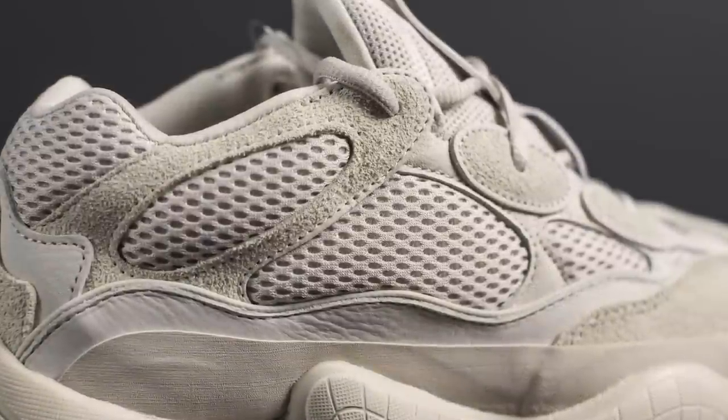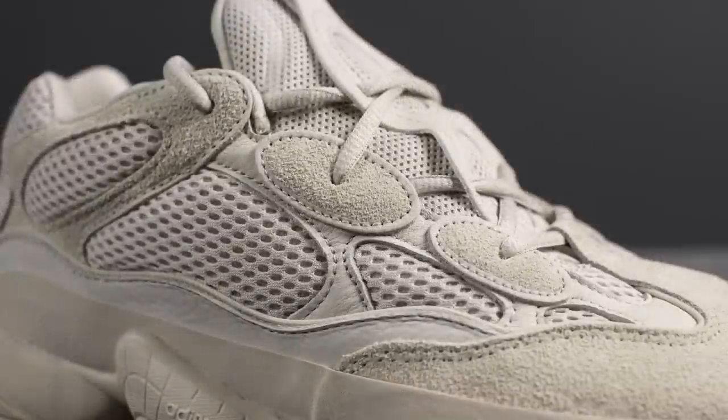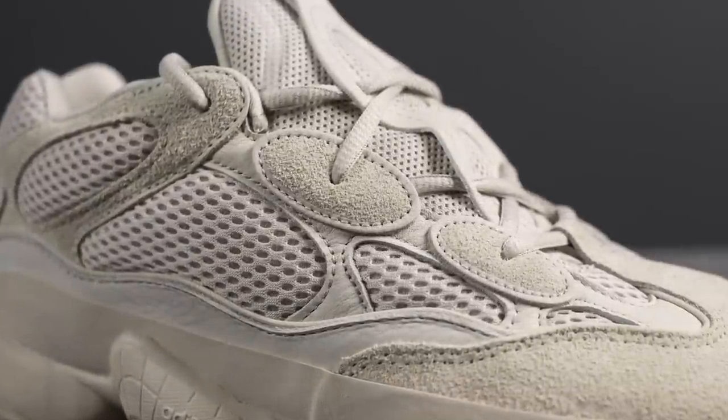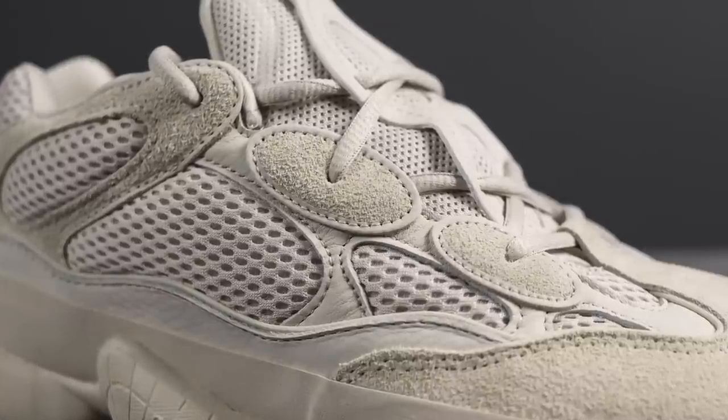The upper half of the upper of the shoe is constructed using a very open mesh. We have more hits of suede found along this ankle collar area as well as on these two pods that are found on either side of the shoe, forming the eyelets for the laces.